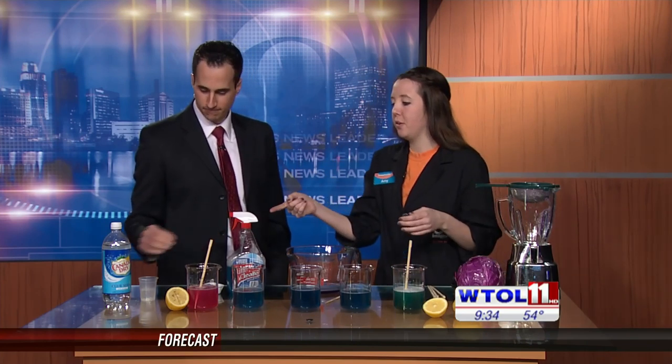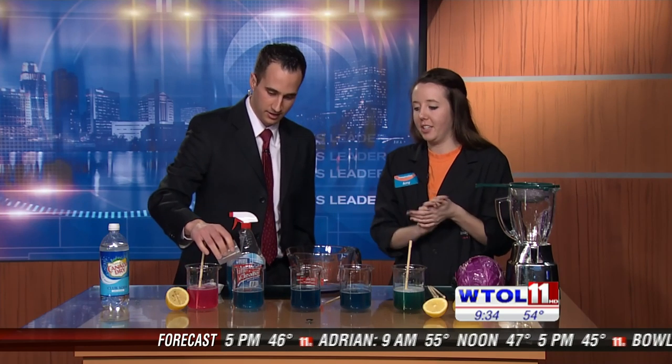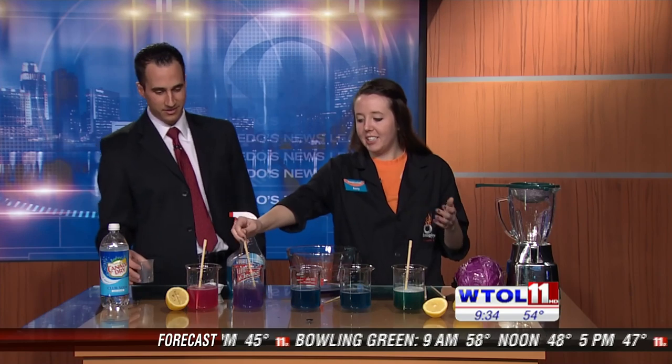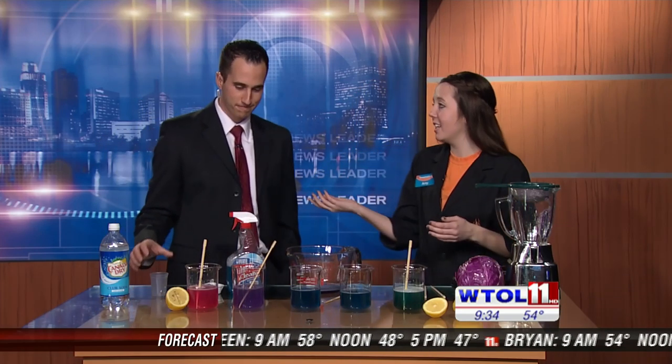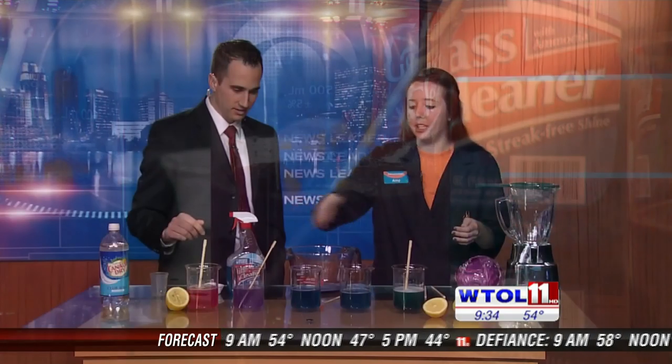How about we try that club soda over there? This is something you can drink. I'm going to go acidic again. Go ahead and pour that in. It makes a nice purple color — and you're right, that is acidic, more acidic. So we've got the club soda and the lemon over here.